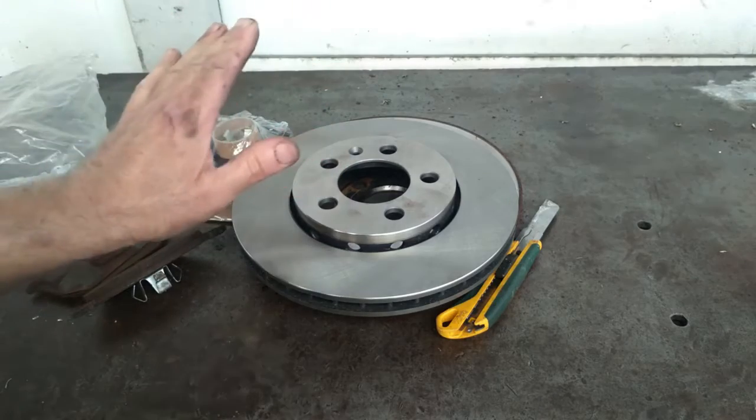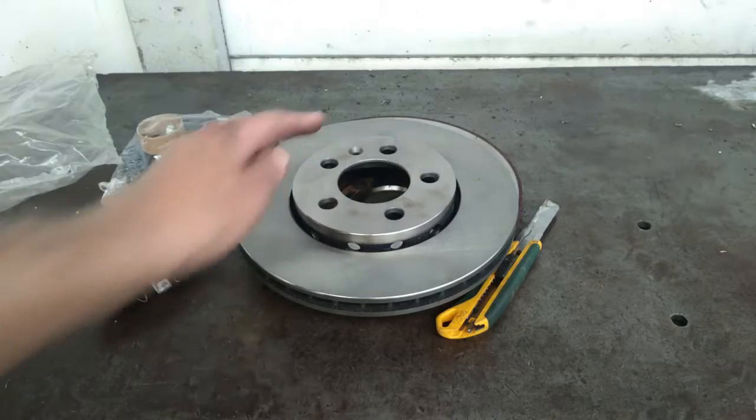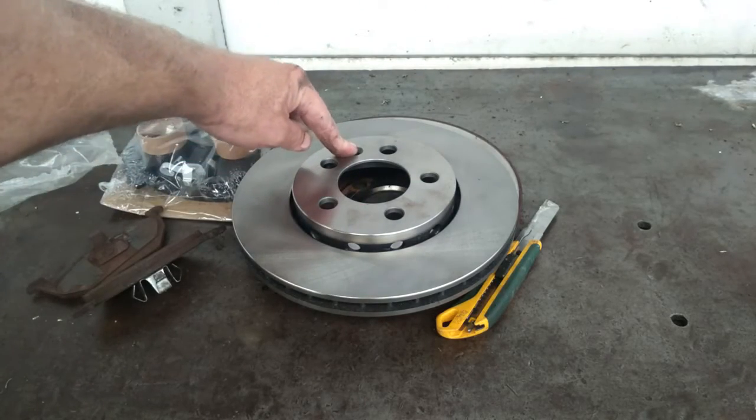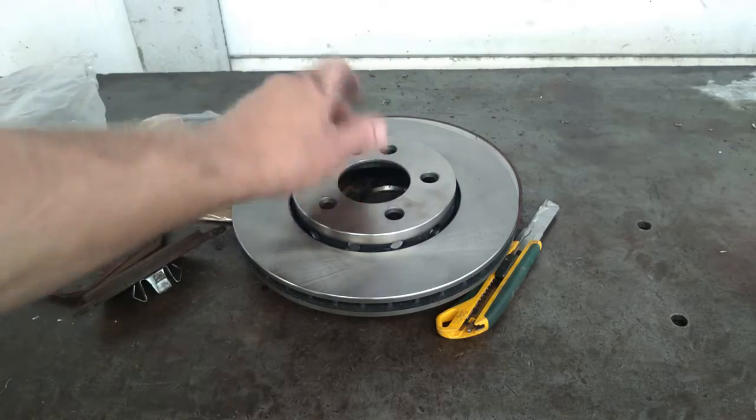Just remember that when these discs are on, the bolts are the main things that are going to hold this disc in position. The T27 Torx screw is just for when you are fitting disc pads, so that this thing doesn't wobble around while you are doing that.